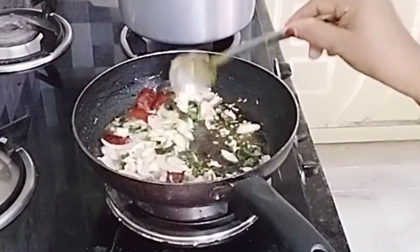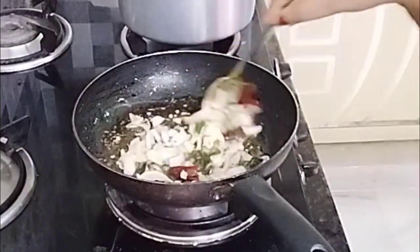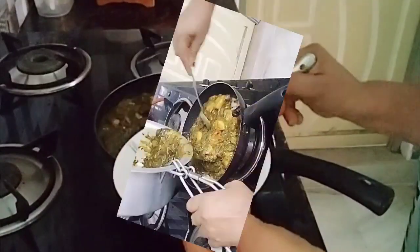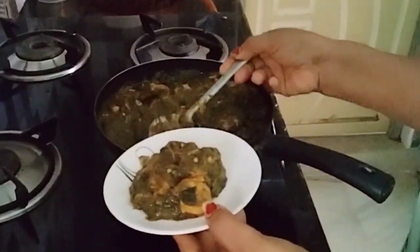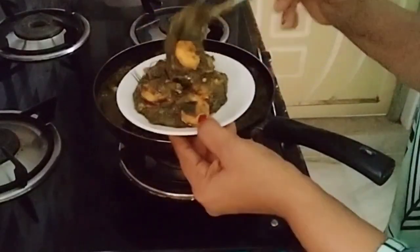Let's fry. After this, we have to fry the fish for a long time. We have to eat for a long time.